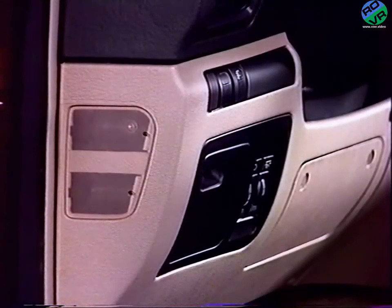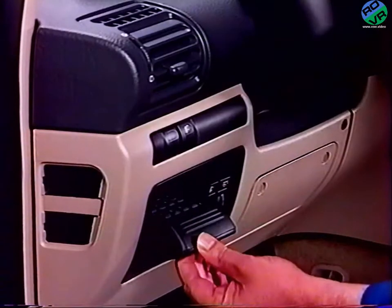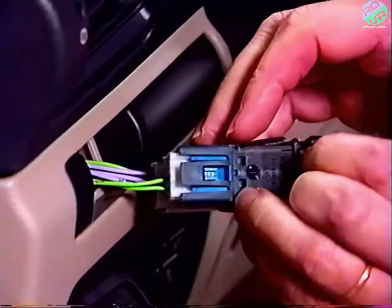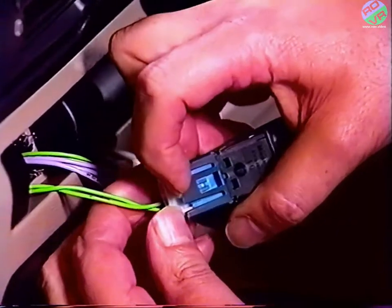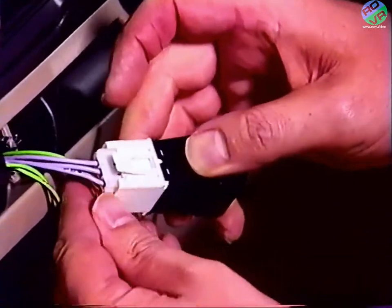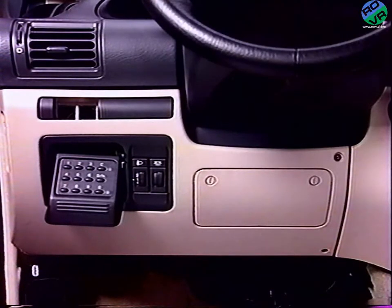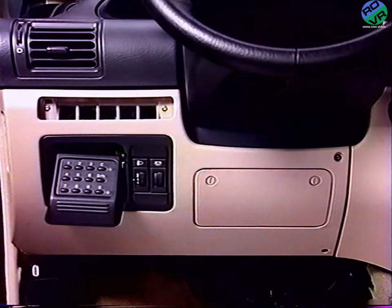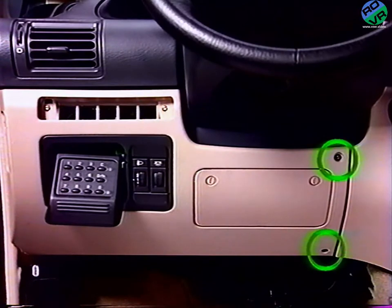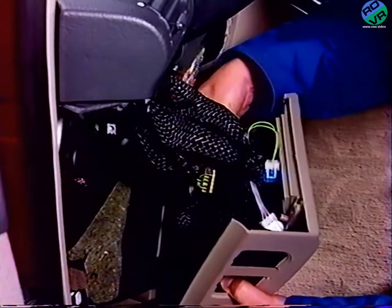Retirez le cache latéral ainsi que la vis. Sortez les interrupteurs. Déposez les caches, puis les deux vis de façade ainsi que les deux vis latérales droites. Tirez la garniture et dégrafez les connecteurs.